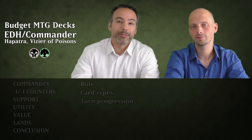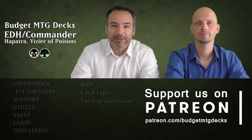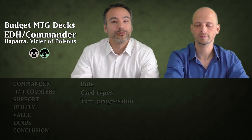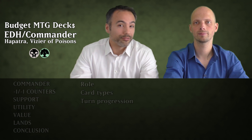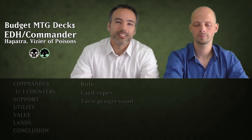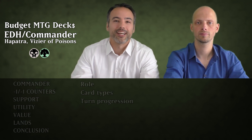We like to let you know that you can actually become a patron of Budget MTG Decks for as little as a dollar a month. You can really help us out in making more of these videos. We do a lot of other types — commander videos, modern videos, top five videos, infinite combo videos. Go over to patreon.com/budgetmtgdecks and consider helping us out.